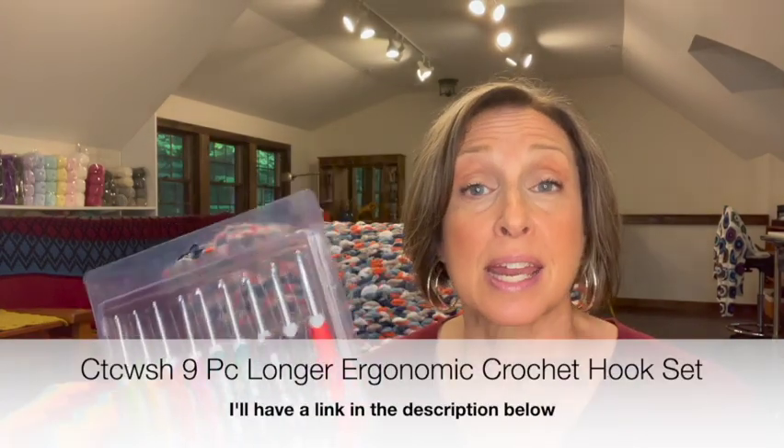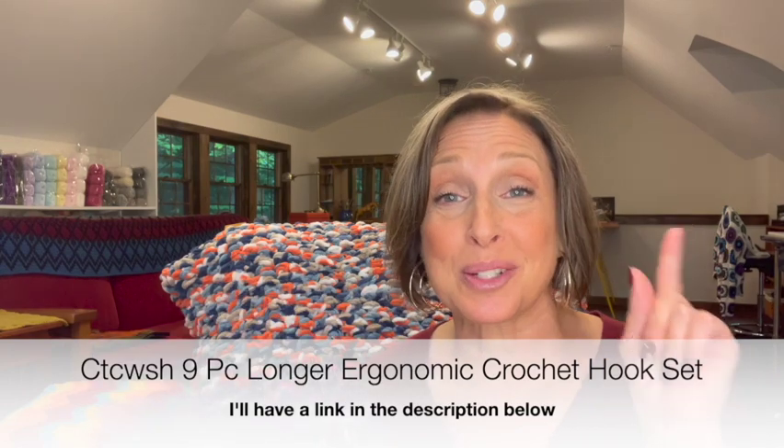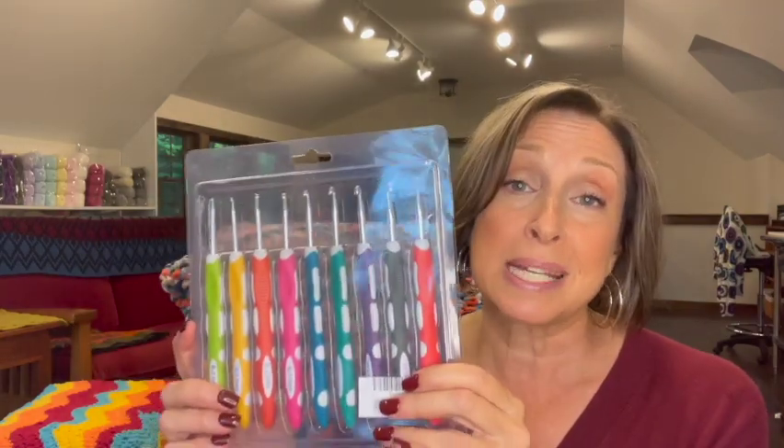The product I'll be reviewing today is this crochet hook set that I got in my crochet hook shopping spree. If you didn't see that video, I'll put a link right here. I bought several sets of crochet hooks, eliminated a few right from the start, and the remaining sets I've decided to go through systematically and use them for a period of time so I can give you more information.